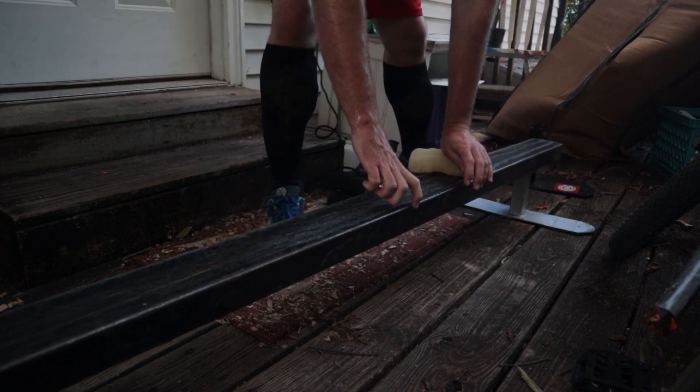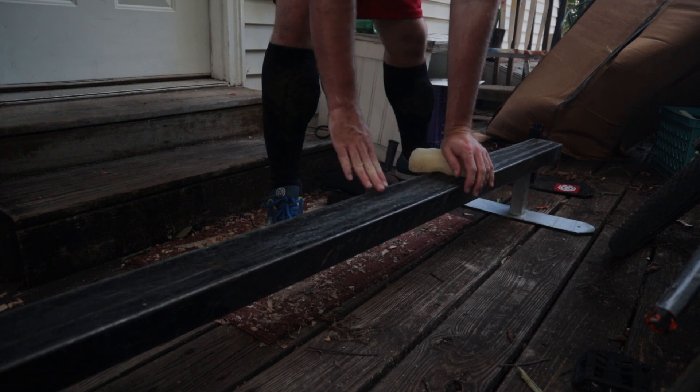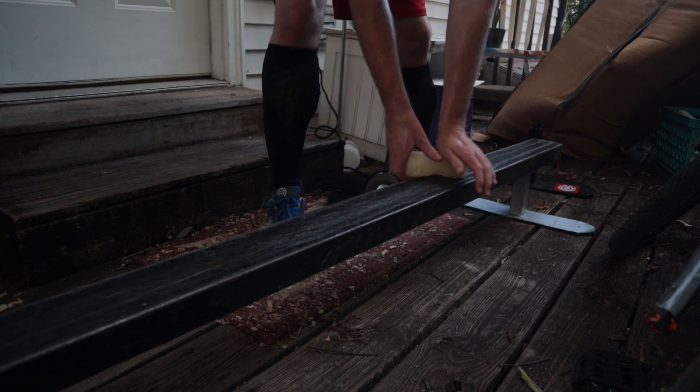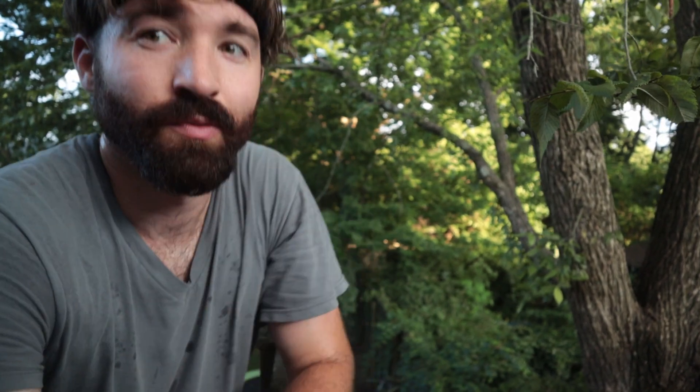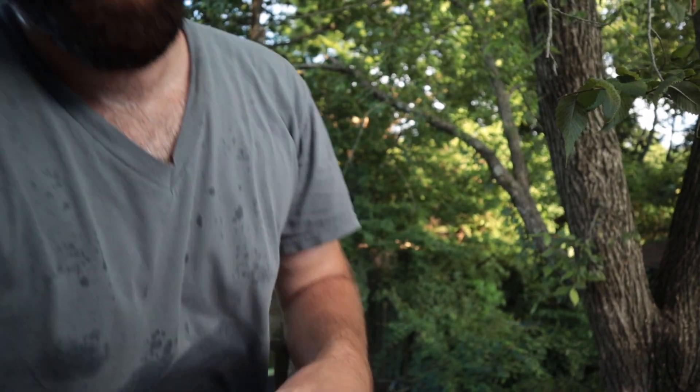I'm gonna really coat this thing with wax because it's really thick, so there's gonna be a lot of surface area to grind against the truck — it might be kind of sticky. You'll also notice that I'm already really sweaty.